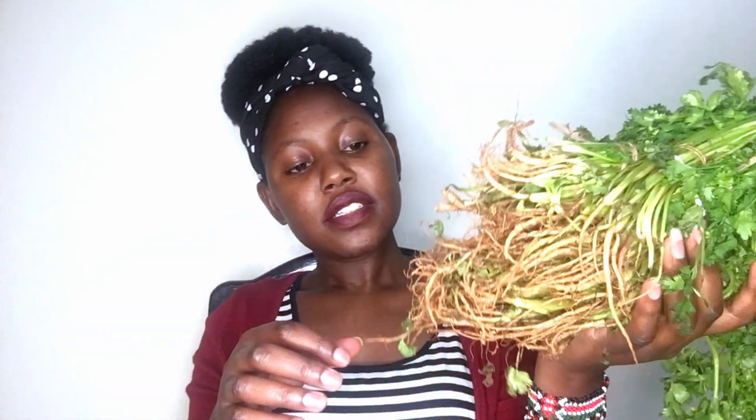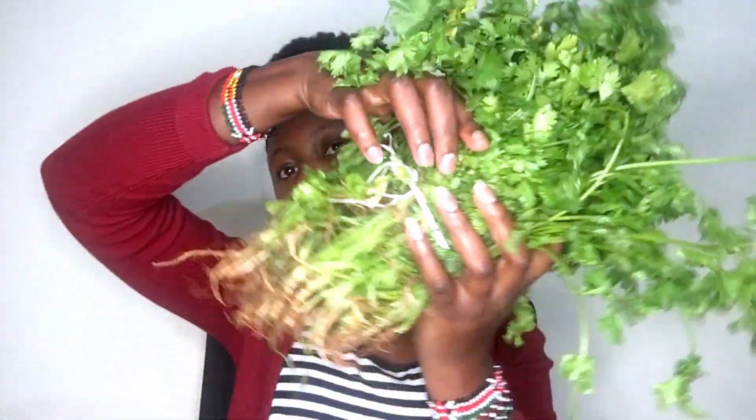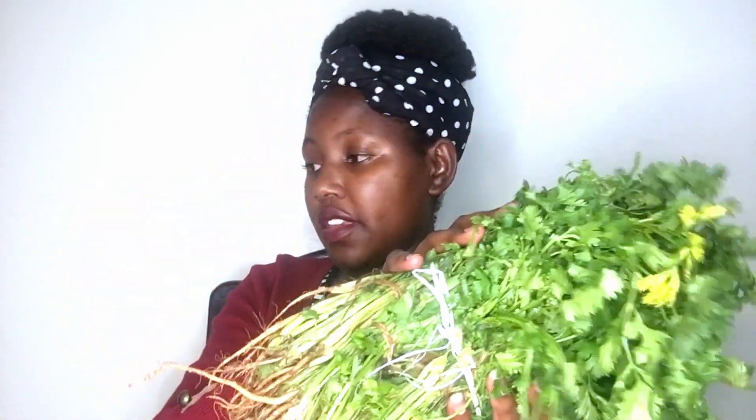I'm going to cut them, but I don't think I'll do that today because I'd also want to record and show you guys how I cut them and how I store them in the fridge. It will need a lot of work because I need to remove some stuff — it's already late, around 10 PM. I'll just keep them wrapped in something and put them in the fridge. I got all this for 40 shillings — that's a lot.